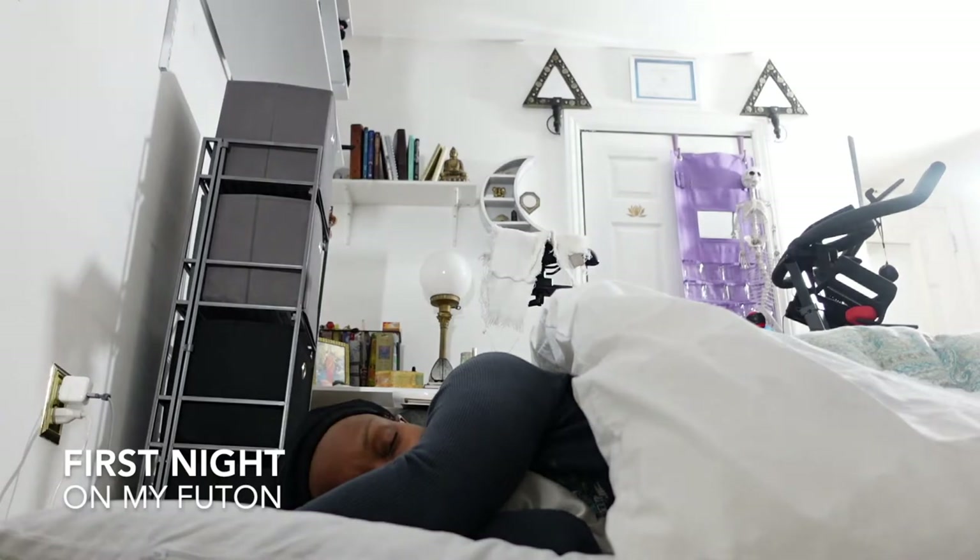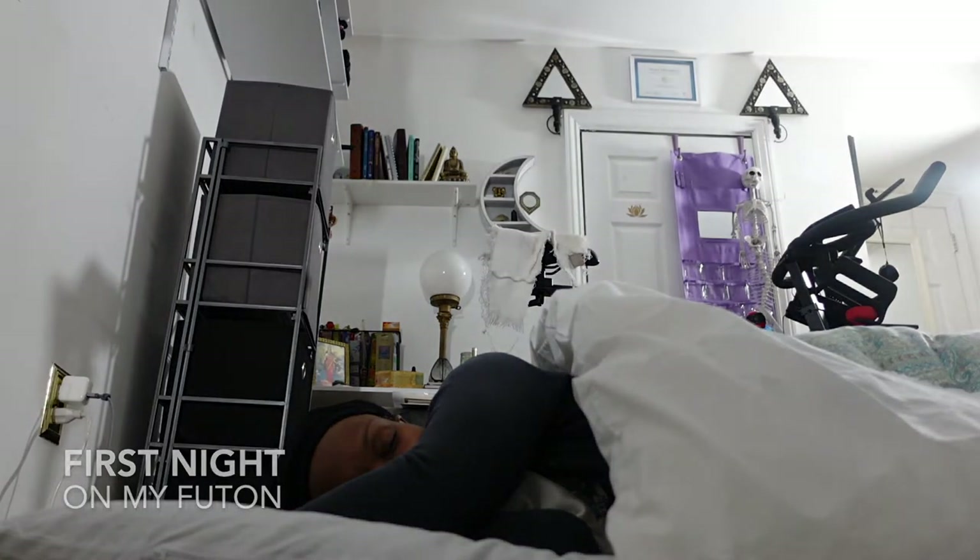Alexa, goodnight. I'll see you in the next video.